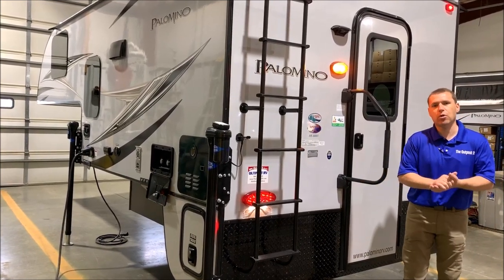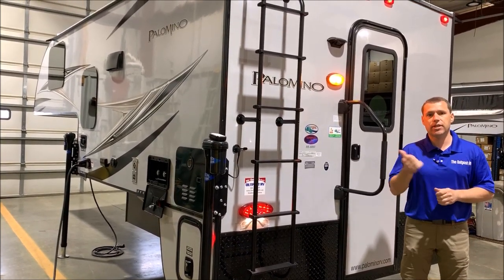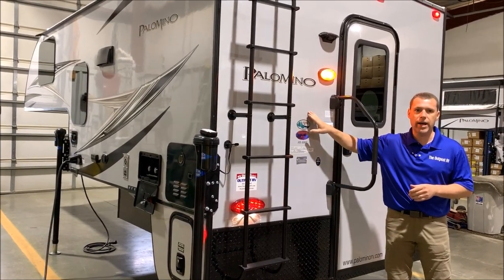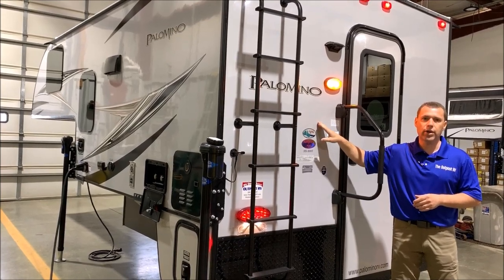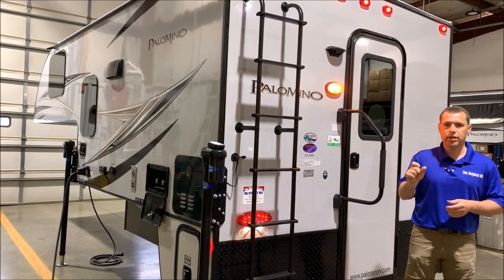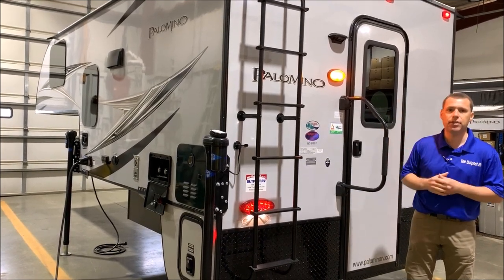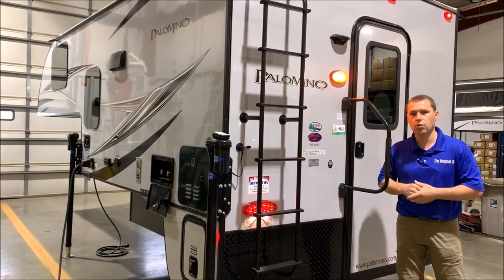A couple things before we get started. We do stock this two ways — this version here would not have the side rear awnings, and we also stock it with the side rear awning. We also order it in cool gray versus white. The reason we order in cool gray is the difference in the fiberglass — this is a heavy duty gel coated fiberglass, much thicker. The white is more of a thinner fiberglass where you can actually see the fibers, and the white does show black streaks much quicker than the gray does.